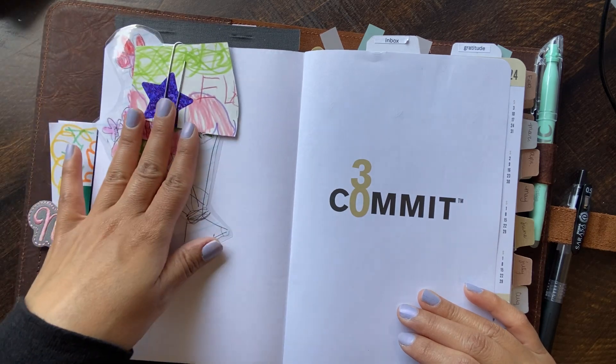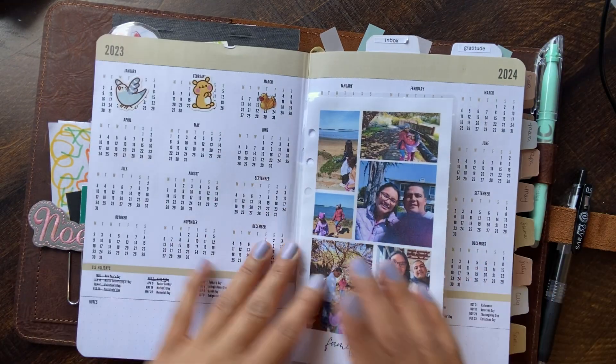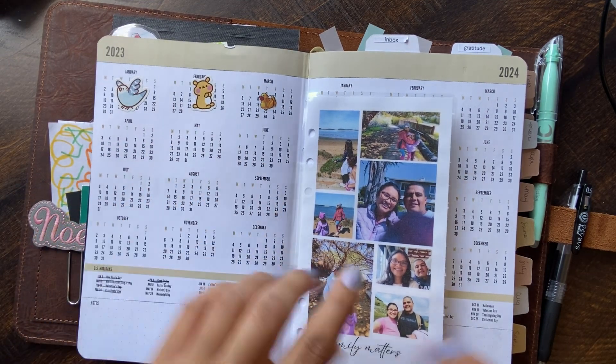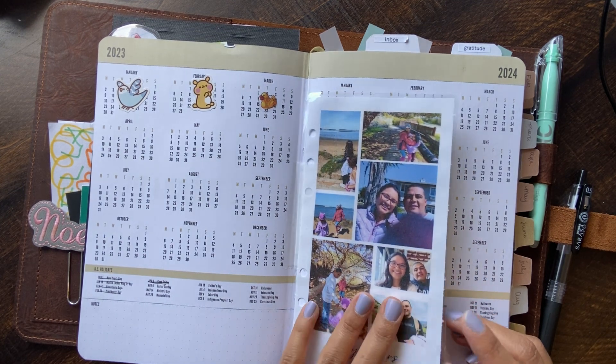So I added in a couple of things here which I like a lot. I use these little stickers to cover the months that have gone by, and then I added this dashboard in which I made for my personal rings.